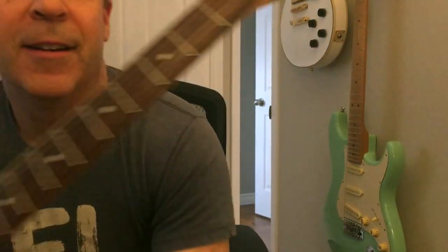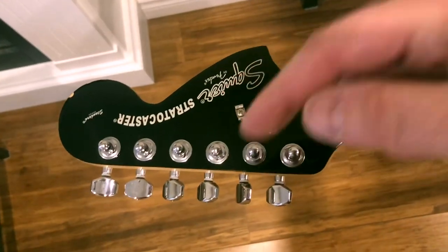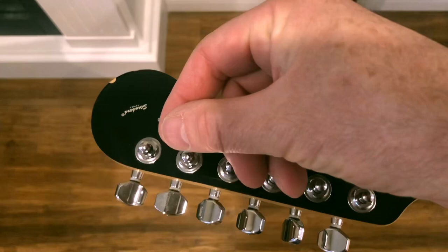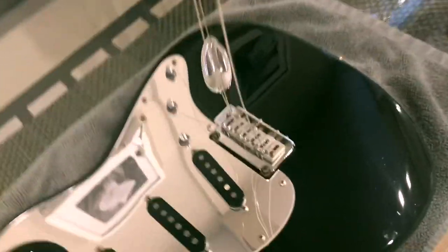Here's the trick: taking the strings off is no big deal, but what if you want to clean your guitar without replacing the strings? On a Strat they get all tangled up. Take a piece of duct tape, set it out like this, and when you take your first string off, just slide it over and stick it to the tape.